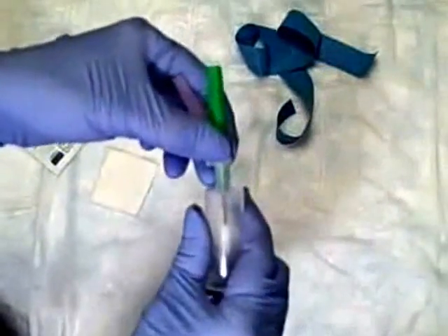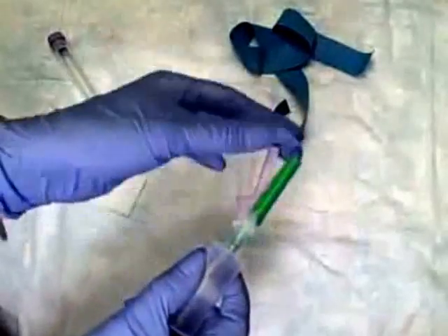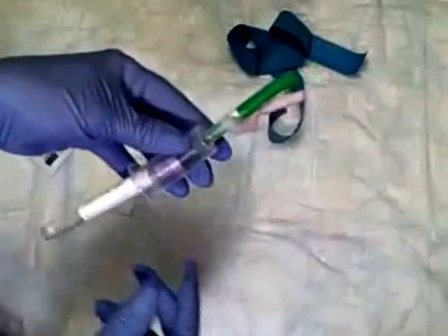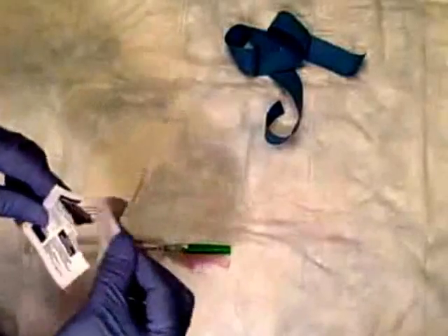We're going to attach that, and then our needle is underneath here. When we're ready to perform the procedure, we'll just remove the cap. I usually like to put the vacutainer gently inside the hub for now to keep everything ready. I'm going to open up my alcohol swab and set that aside — now I think we're ready for our patient.